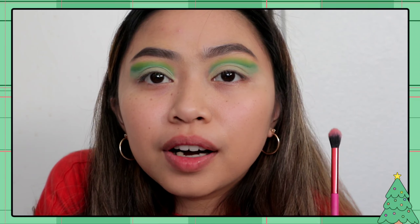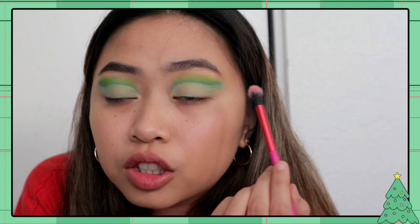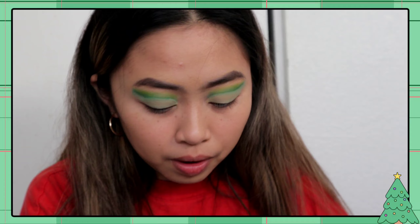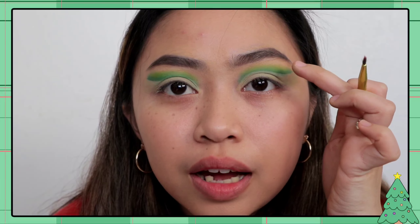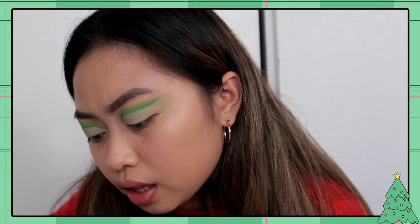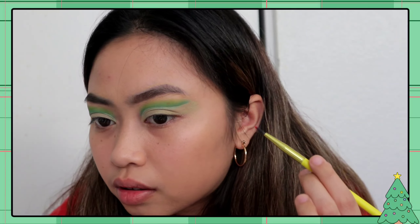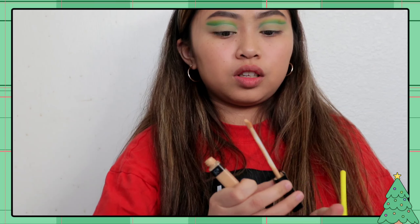Natapos ko na yung dalawa. Kahit di pantay yung brow, I tried my best. Nilagyan ko pa ng powder na white para mas malinis siya — medyo may green pa to sa baba, gusto ko ay medyo malinis pa. Next, lalagyan natin siya dito sa taas ng parang Christmas lights — lagyan natin ng red, yellow, and white. Red muna unahin natin.